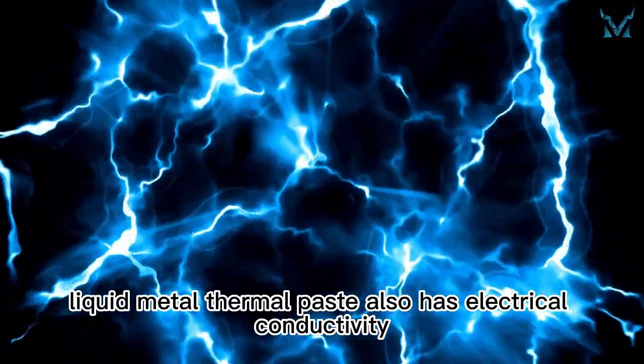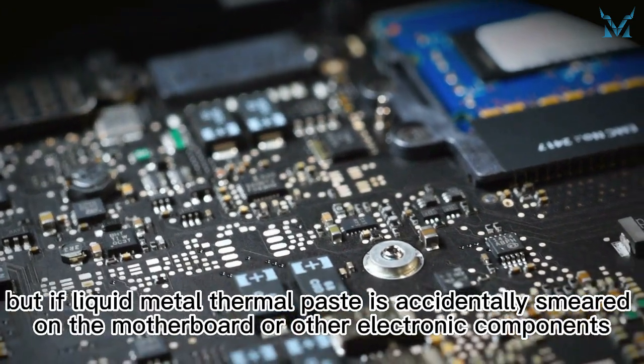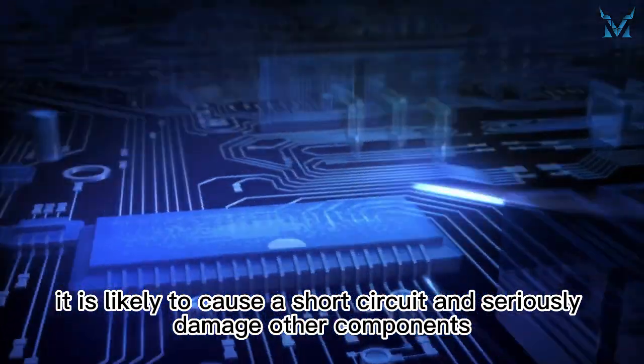However, liquid metal thermal paste also has electrical conductivity. This is usually not a bad thing, but if liquid metal thermal paste is accidentally smeared on the motherboard or other electronic components, it is likely to cause a short circuit and seriously damage other components.